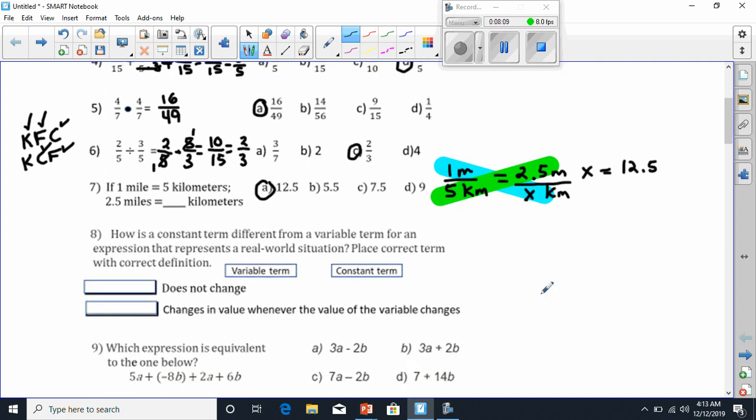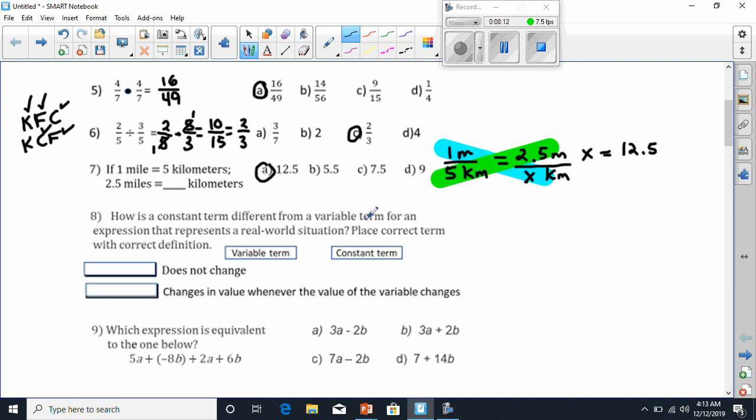Let's go to number 8. It says how is a constant term different from a variable? A term is an expression that represents a real-world situation — place the correct terms with correct definitions. The first one says 'does not change.' We know that variable varies, meaning it can change from time to time. The constant will always be the same. So when it says 'does not change,' that means it has to be constant. And when it says 'changes in value whenever the value of a variable changes,' look at that word — variable.